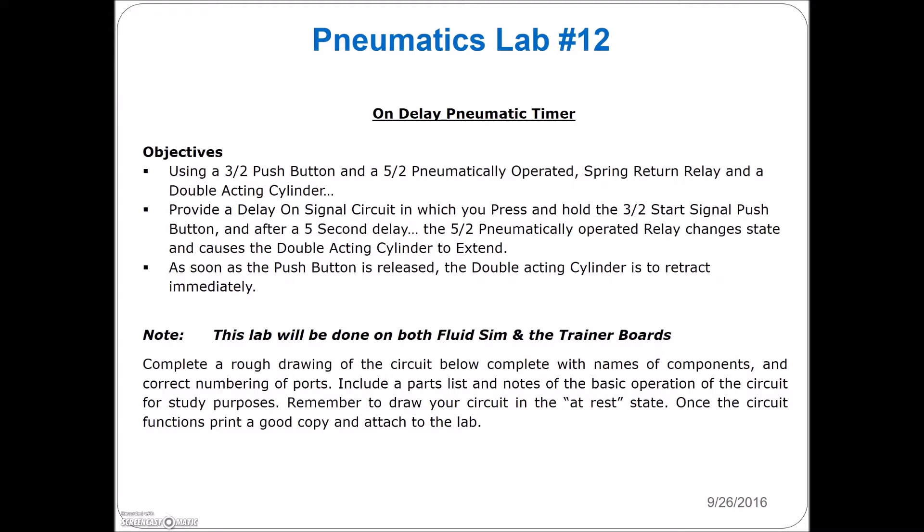All right guys, lab number 12. Now we're getting into some interesting stuff. Anything you can do electrically, you can also do with pneumatics. You want to make an on-delay timer? You can definitely do that. You just need a few components similar to what you'd have in a standard electrical timer — similar to a resistor and a capacitor. The resistor limits flow to the capacitor; the capacitor reaches a certain voltage and sends a signal to turn on. We're going to use a flow restrictor with a holding tank, and the holding tank acts as our capacitor.